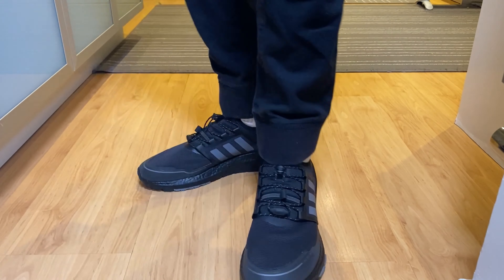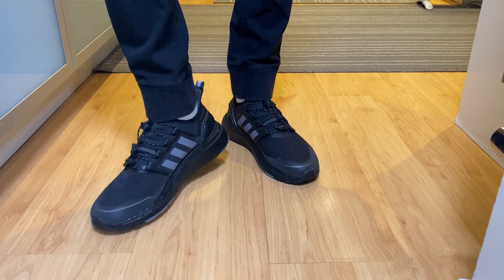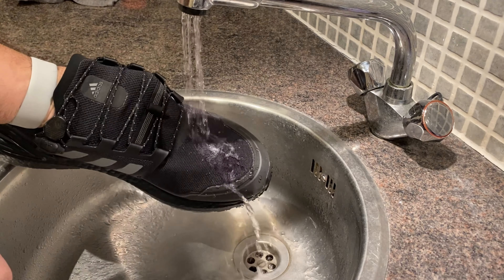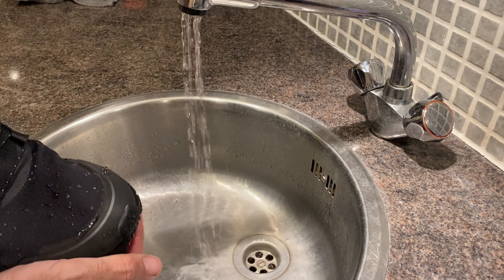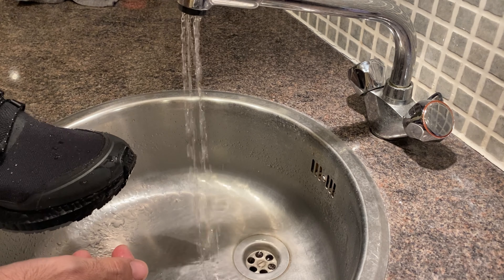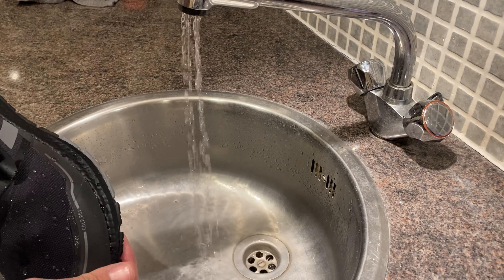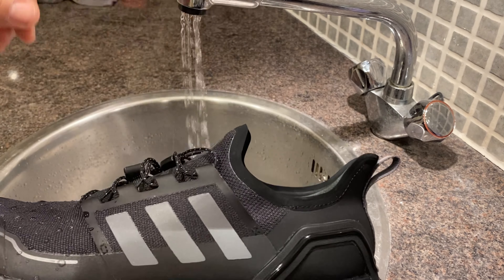Let's go ahead and put some water on them and see if they truly are water resistant. As you can see, the water is not going in, which is quite nice. Imagine you can go run in proper rain now. You cannot feel any water going in. So they are water resistant.